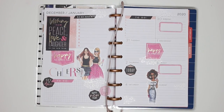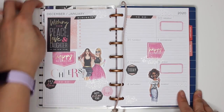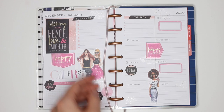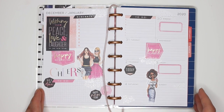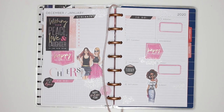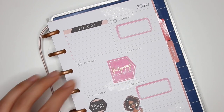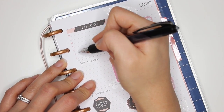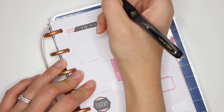Hey guys, it's Karina with Karina Loves to Plan, welcome back to my channel. Here is my before-the-pen spread in my mini happy planner dashboard layout. This is my new mini happy planner — it's the Biz Babe one and it's the dashboard layout. I'm going to show you how I set this up and use it throughout the week.